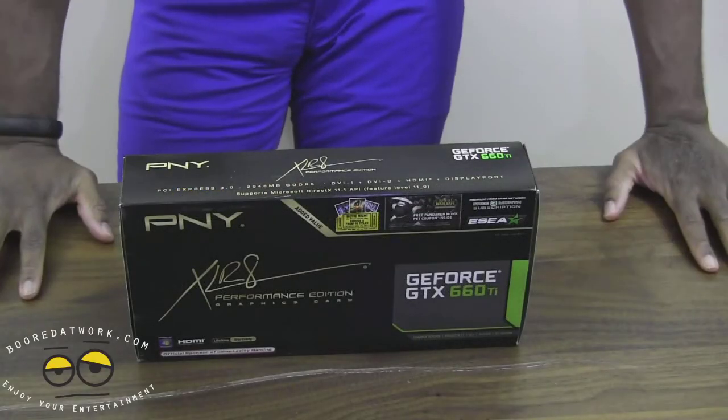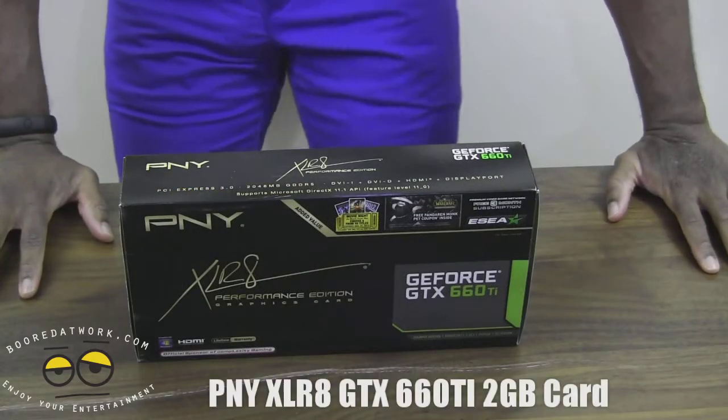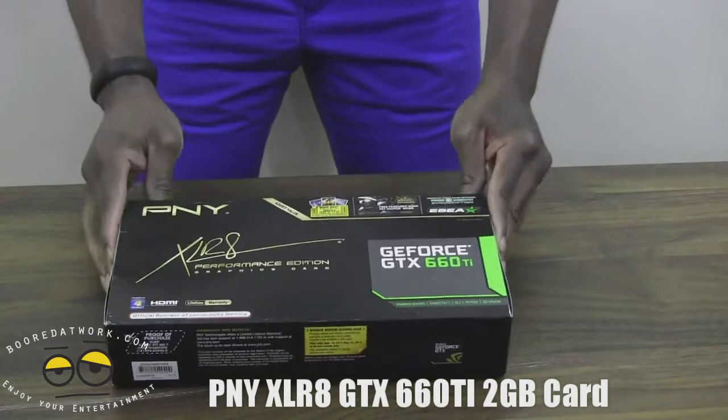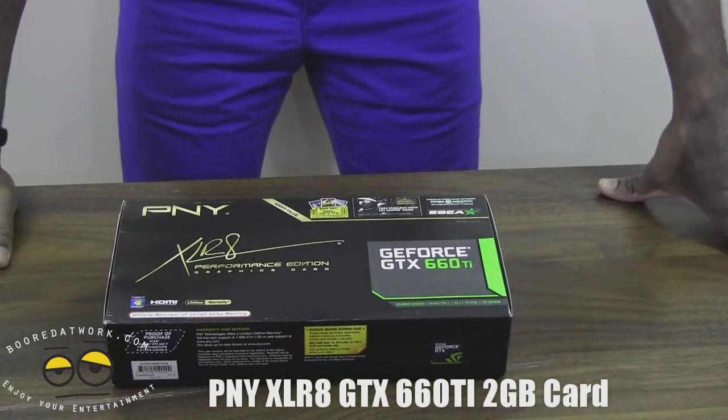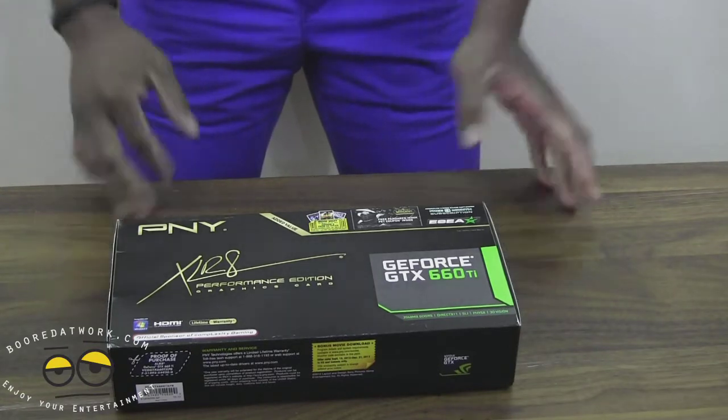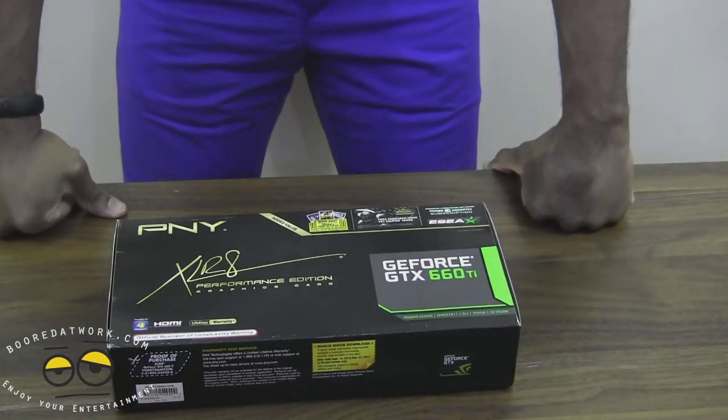Hi everyone, this is Sam from BoardAtWork.com and today we're taking a look at the PNY XLR8 Performance Edition for the GTX 660 Ti. This is an older board, but what we are doing today is basically giving you a budget alternative to some of the higher end boards out there like the 660 and higher.